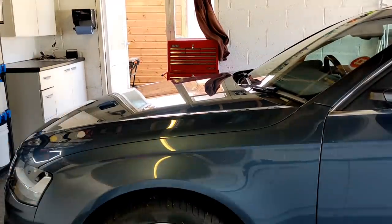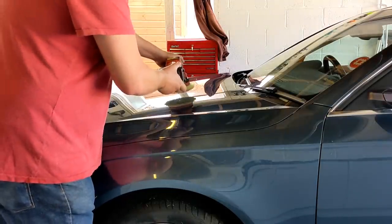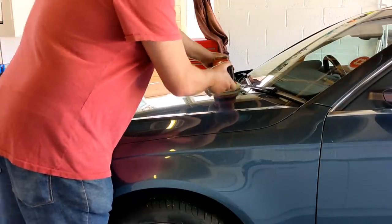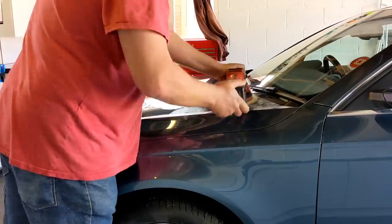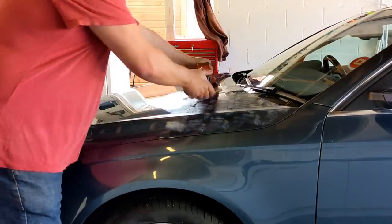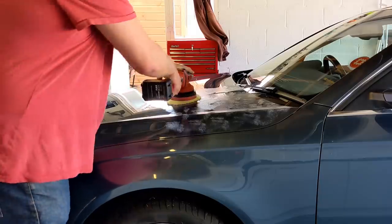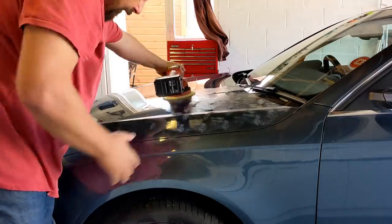Now we're going to do a simple two-by-two set here — hopefully you can see, it might be a little bit dark, but you get the idea. Two-by-two, so we're going to spread our polish as always. I'm breaking this product down into nine steps. We're working reasonably wet, wetter than you would normally.